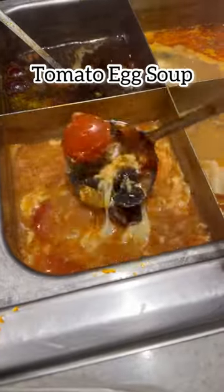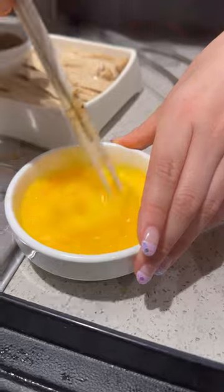Last but not least: tomato egg soup. Take one or two raw eggs, mix it, and use a ladle to separate it in the tomato soup. Mix it up and enjoy.